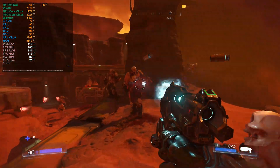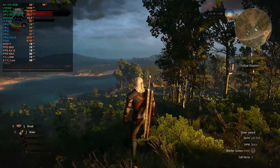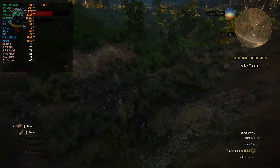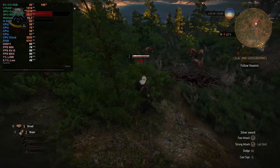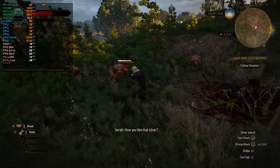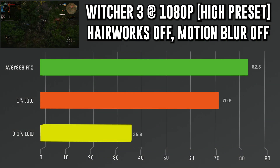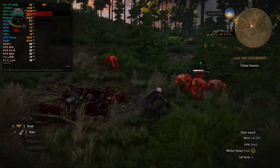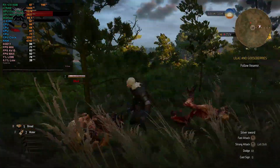Moving on to The Witcher 3, which had the weakest performance of the bunch — but weakest in a good way. Running at 1080p with HairWorks off, the high graphics preset, and motion blur off, I got an average fps of 82.3, a 1% low of 70.9, and a 0.1% low of 35.9 fps. The Witcher 3 is a very demanding game and it was pushing the graphics card to 100%, but still a very enjoyable experience.